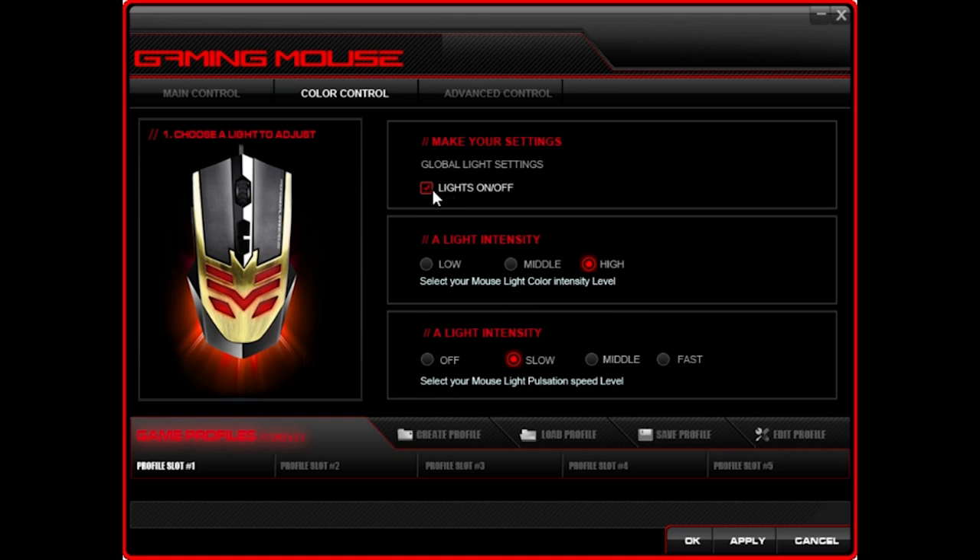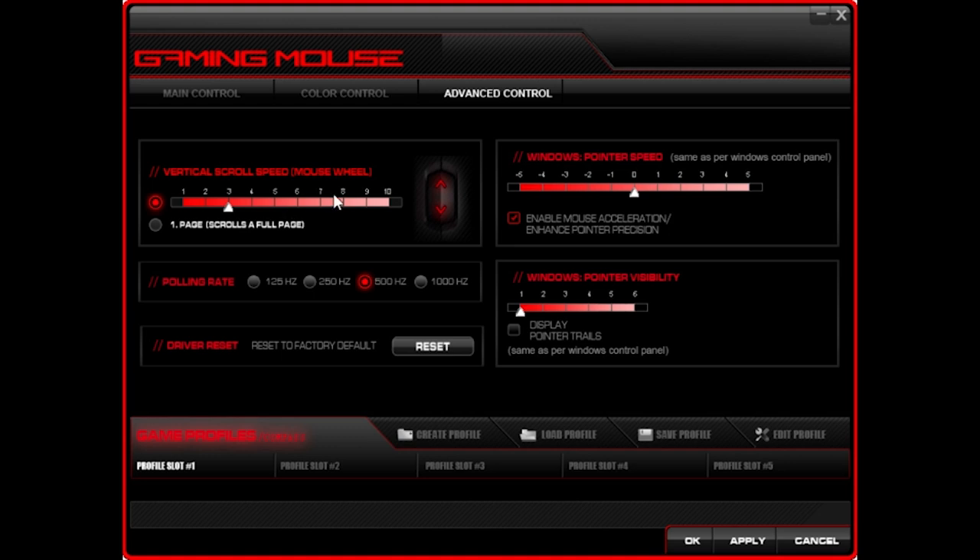You can turn the lights completely off, and then you click apply whenever you change a setting so it actually sends it to the mouse. Under advanced control, you have vertical scroll speed for the scroll button, Windows pointer speed, and mouse acceleration — I didn't even realize that was on, but I'm not noticing anything finicky about it so I'll leave it. Polling rate I never really touch, but you can go from 125 Hz to 1000 Hz. And if you ever make any mistakes, there's a factory reset — love to see that.